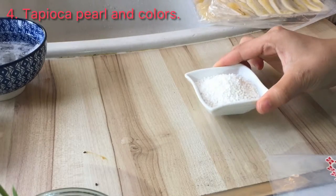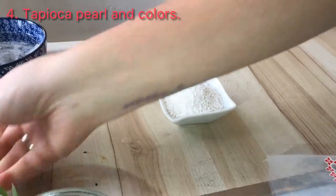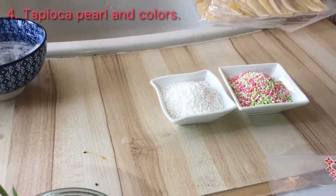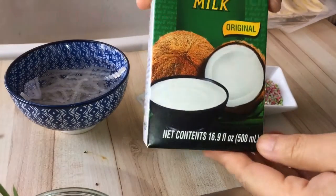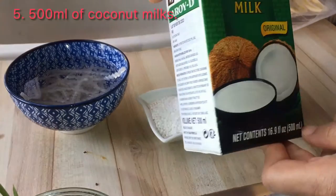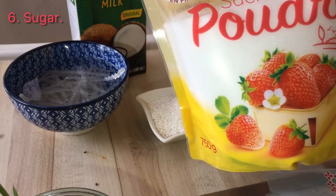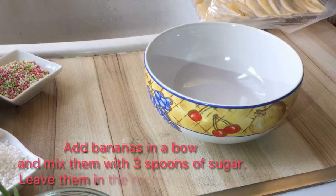You can put more tapioca as you want because I like it, so I put a lot — you can put less. This is also a local type in blue color, so I like it because it looks a little better. And 500 milliliters of coconut milk — you can find this one in the supermarket as well. And sugar. Okay, so now let's start!